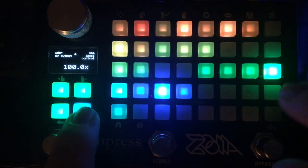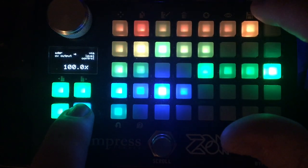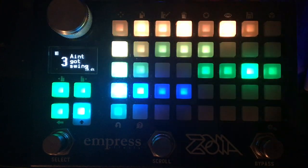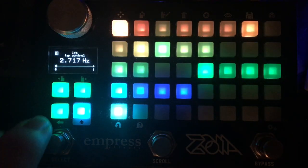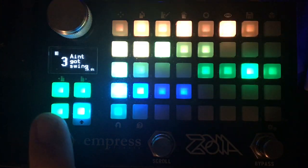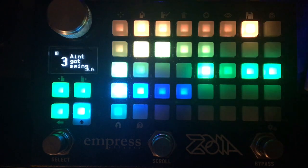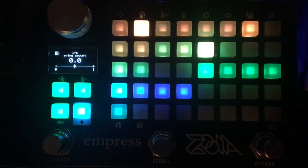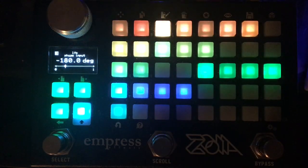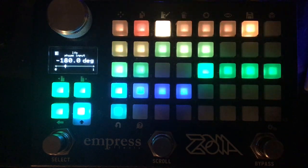I'm going to turn this off because it's kind of obnoxious to listen to while I speak. What I have here is an LFO — your normal LFO — tap controlled, so I can use this stomp switch to change the speed of the LFO. The swing amount has been turned on in the options and I've set the phase to negative 180 degrees.